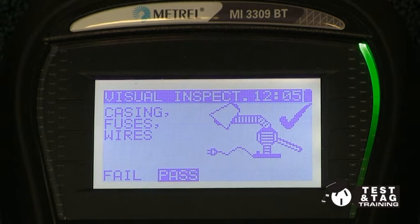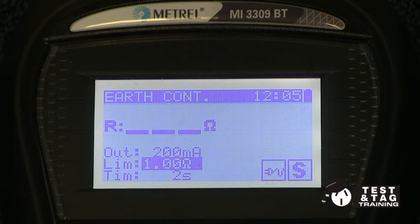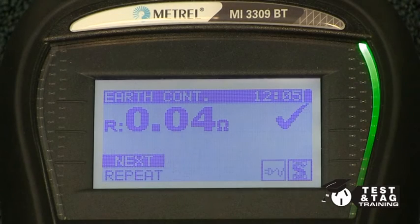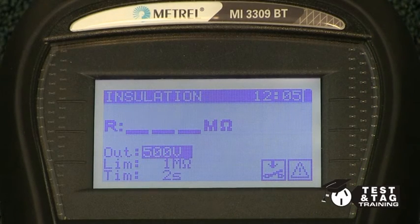Once we attach the earth return lead, plug the fridge into your PAT tester. We will now perform a class 1 test, which includes the earth continuity and the insulation resistance test.